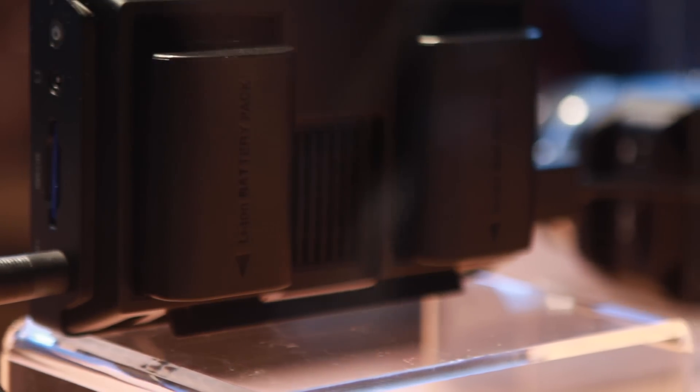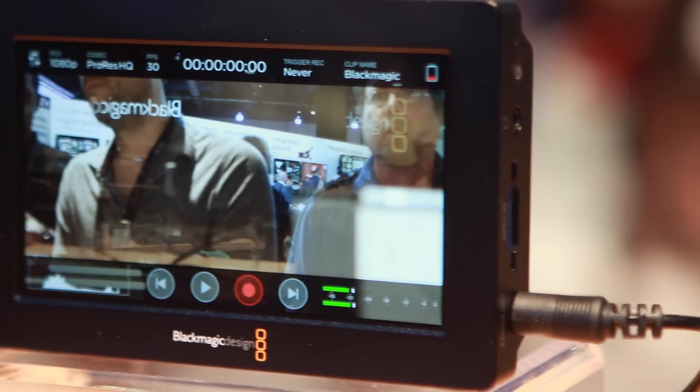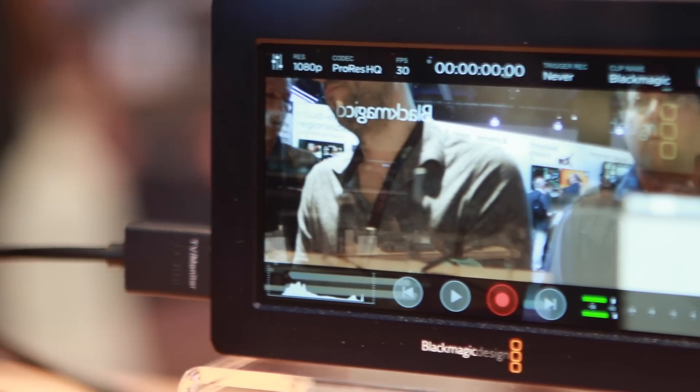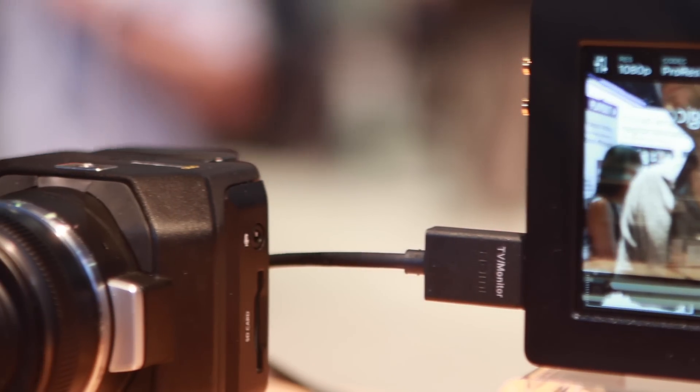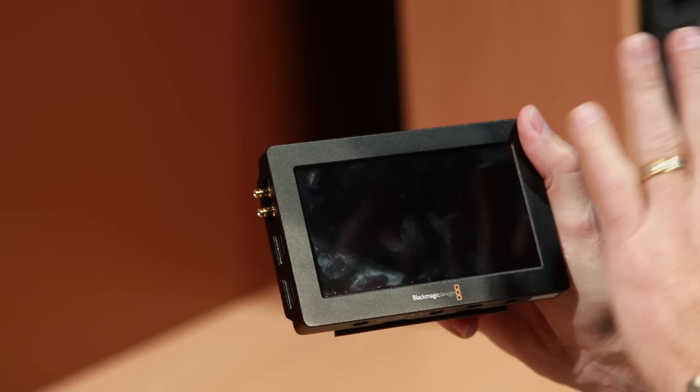As you can see it does not have a monitor on it, but what we've come up with here now is the Video Assist. So this is a 5-inch 1920x1080 HD screen, it's all touchscreen, and then you actually would have a monitor if you want to, and you can do all your settings in the monitor here.